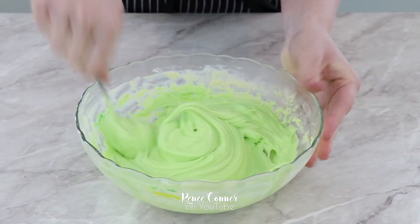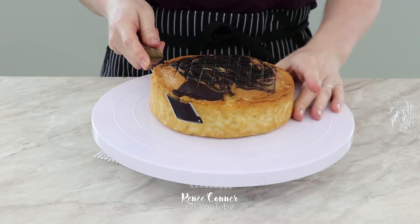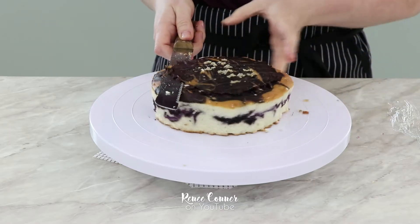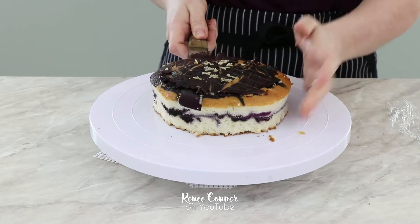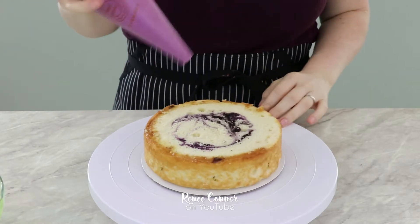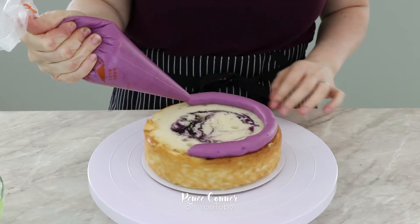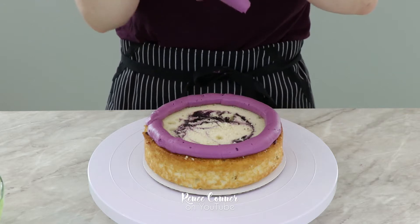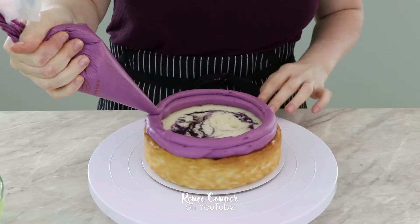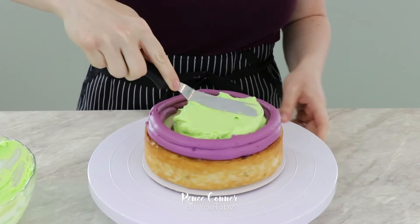My cakes are baked and cooled and I just leveled the top of each layer. This layer looks a little bit funky because I only had two 7-inch round pans, so I baked this in an 8-inch round and just trimmed the sides. For the cake assembly I need to use a nice dam of my buttercream — I'm using my Swiss buttercream recipe, linked below — because we're using a custard filling and I don't want it to squish out. Then I used that bright green custard and filled the inside of the cake.